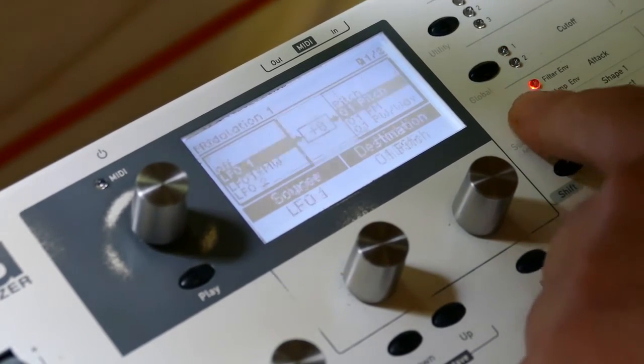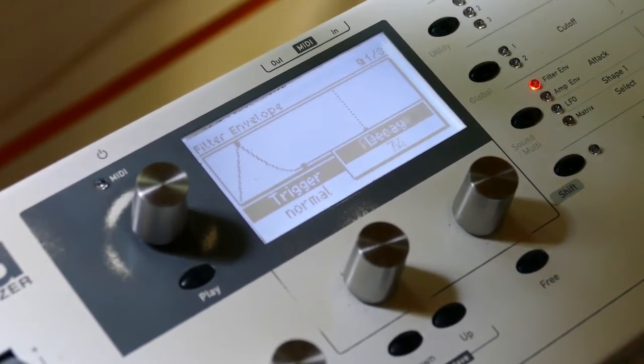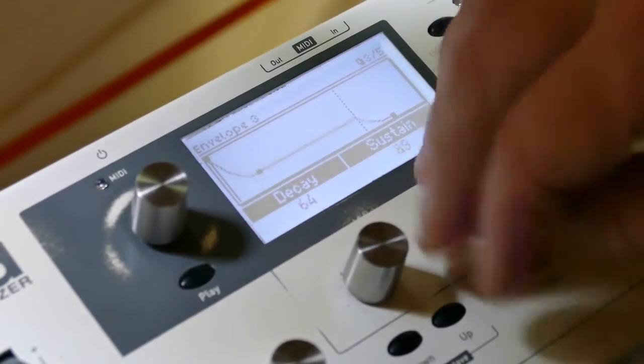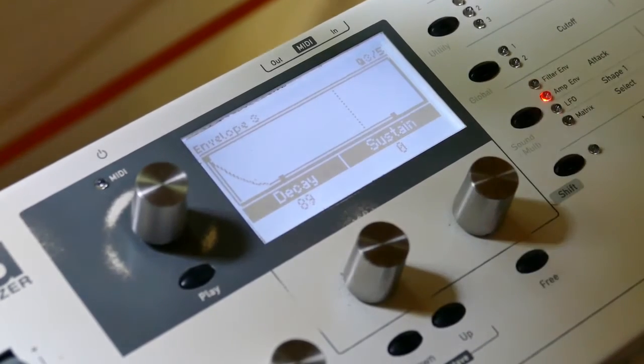I'm going to set up two envelopes — this one here and this one here, and another one, envelope three. Set this one up like that and that should be fine.